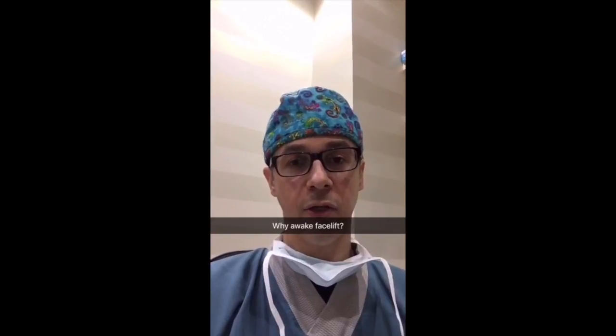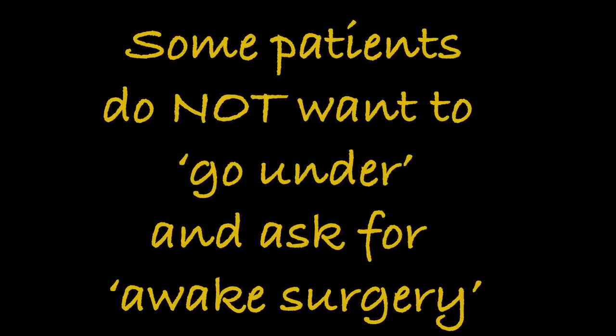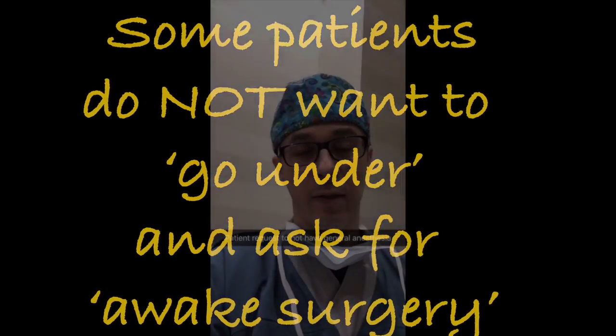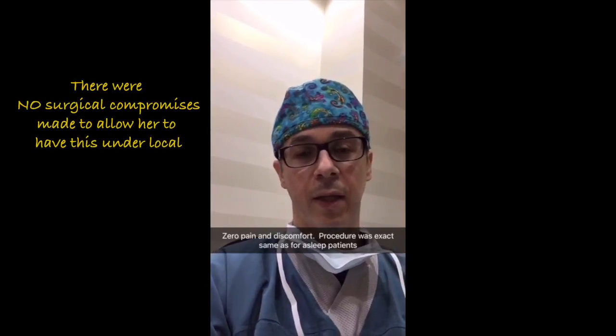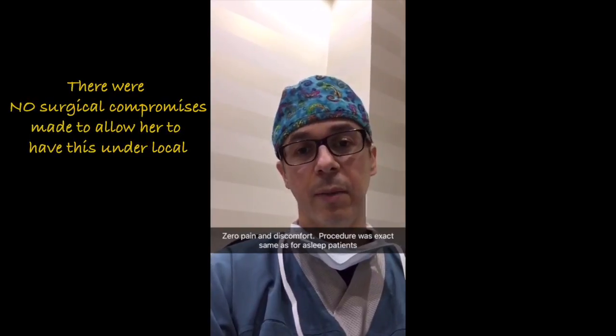Why was this done on an awake patient? Like so many patients, this lady was really not excited about going to sleep, so she opted to be done awake. You can see she was completely comfortable — she had no pain whatsoever. The procedure was done the exact same way as if she was asleep, except she was not.